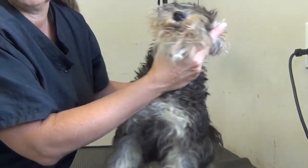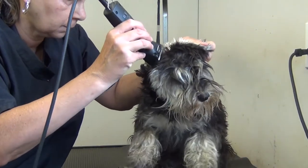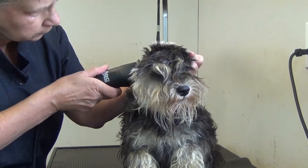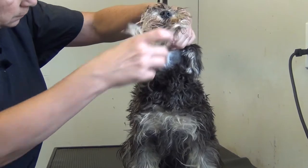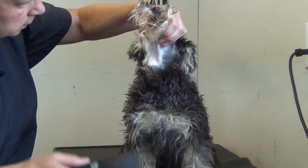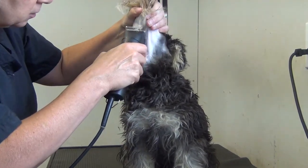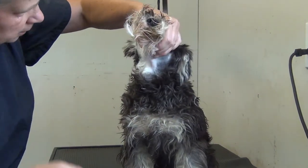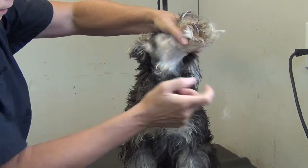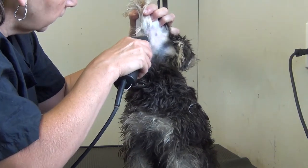Then we'll do the same on the other side. We don't want to do the white under the chin too short — just going against the grain to sort of get a line for the beard, just to get a nice line from that quarter inch behind the eye on both sides. And just even this up underneath.